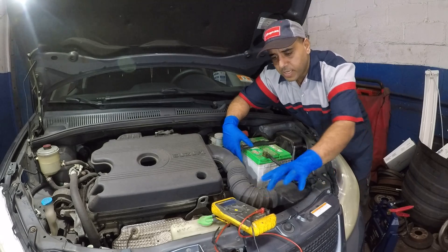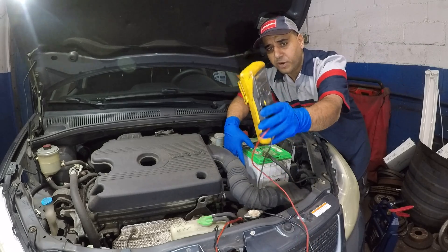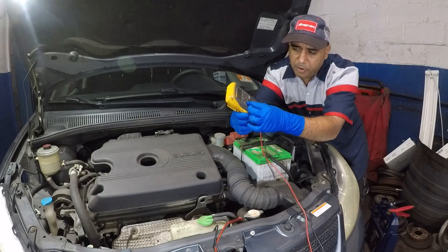All you need to do is have a voltmeter — it's really good and handy to have. You can buy something for 20 to 40 bucks. This is an expensive meter. What we're going to do is put it on DC.